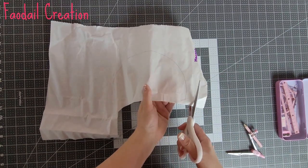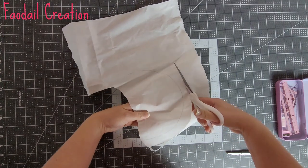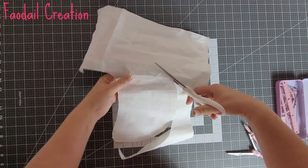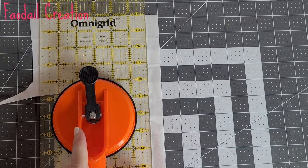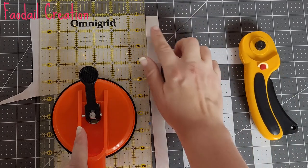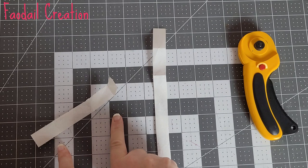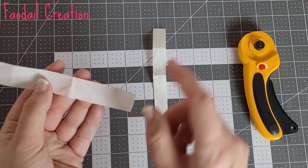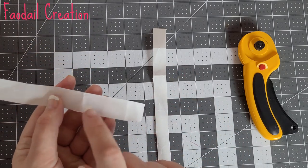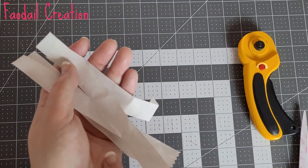I'm going to cut this section out — at this point do not cut on the line, cut far away from the line, then put that section to one side. Now I'm going to cut strips of Heat and Bond that are three-quarters of an inch in width and at least seven and a half inches in length. I'm just going to do four pins — you can do more or less, it's completely up to you.